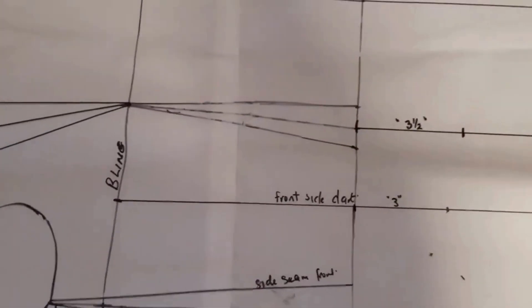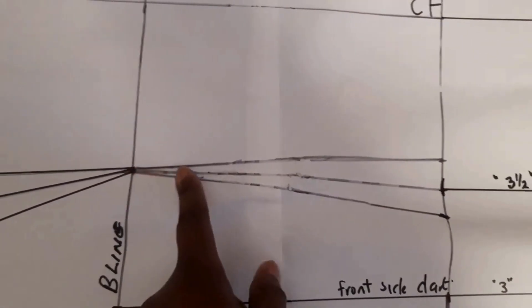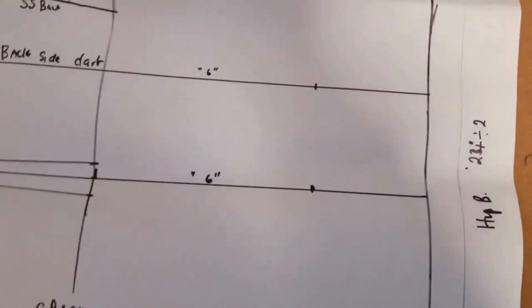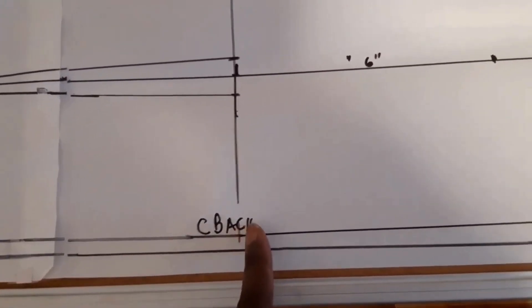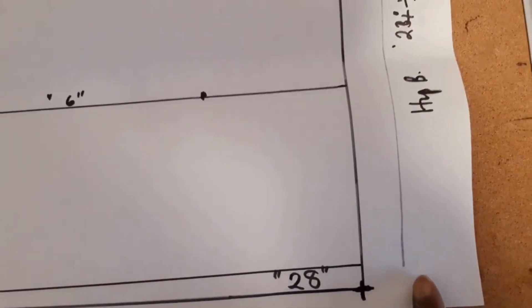The next thing is to extend the center line of the front to meet the hip line. This will be your hip line. The pattern is 22 by 28 inches, so that line will be the hip line. The waist to hip distance — for most people it's 8 inches; for me it's 10 inches.